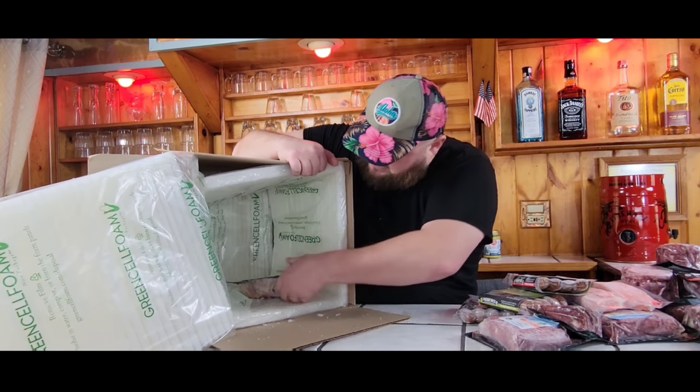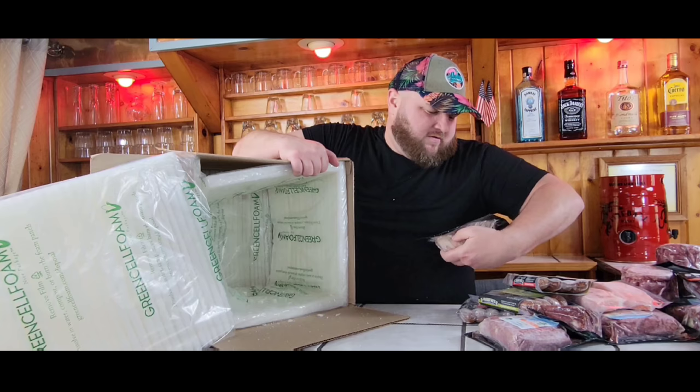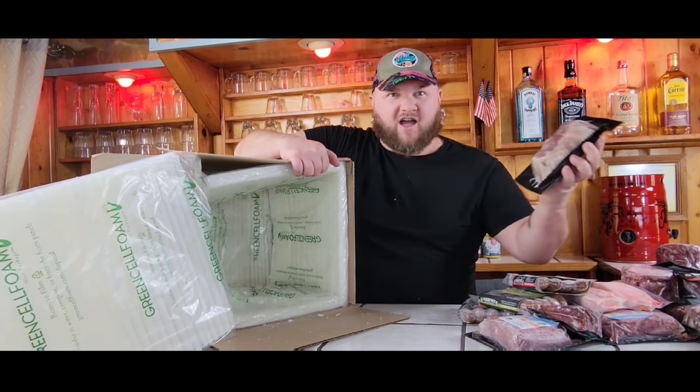Maybe let's make some smash burgers for the channel. Then we got another New York strip steak — those are pretty decent sizes, and it looks good with marbling. We'll let them thaw out.